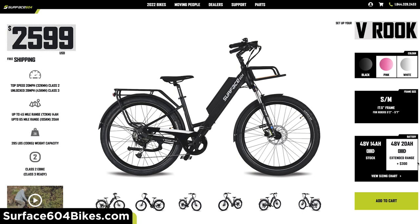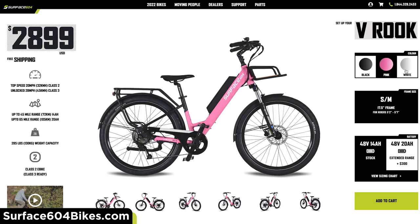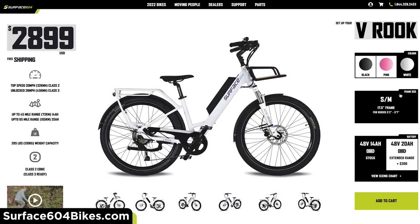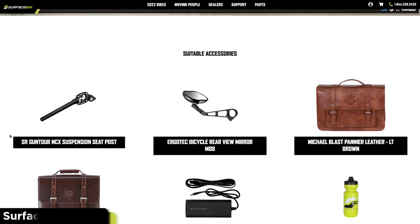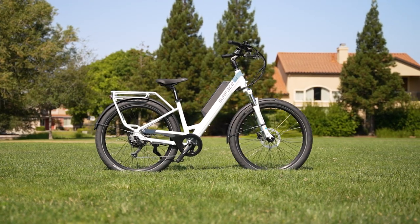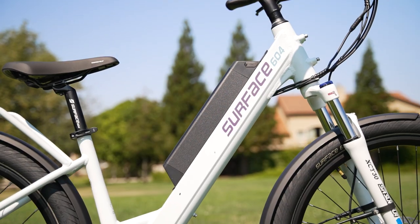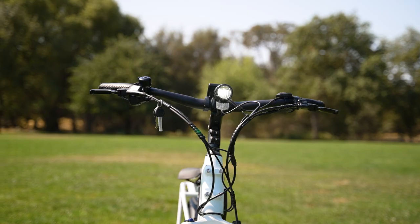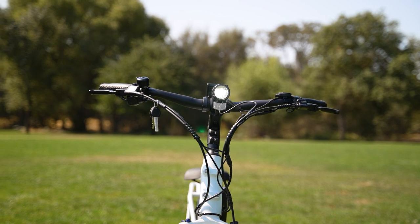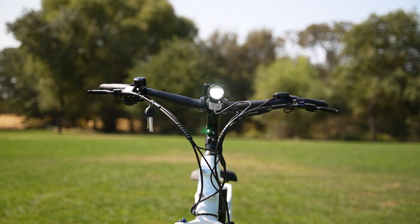The Surface 604 V Rook comes in with a starting price of $2,599 USD. Add on the 20 amp-hour battery upgrade for $300 and we're already looking at $2,899 USD. Surface 604 also has quite a few accessories worth a look, like their leather pannier bags and their seat post suspension. Surface 604 offers free shipping and a whopping three-year frame warranty plus a one-year comprehensive warranty — exactly what we've come to expect from Surface 604.